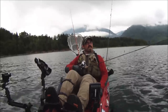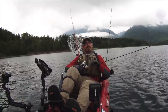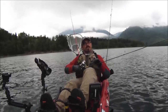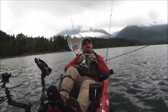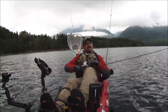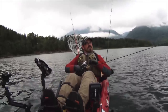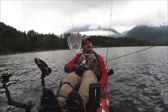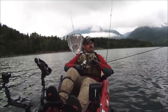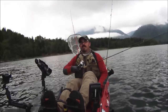Welcome back to another episode of Cascadia Kayak Angler. Today I'm doing a little bit of a different approach, and instead of focusing on a fishery that I have a lot of experience with, I'm actually doing a video on a fishery that I've never actually participated in before. This is the Rife Lake Landlocked Coho Salmon Fishery — a really unique fishery in that it's one of the few landlocked coho salmon fisheries on the west side of the Cascades. I'm very excited to be out here today and try it out.